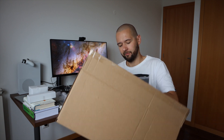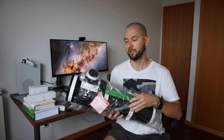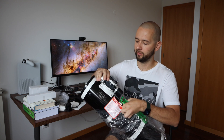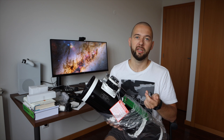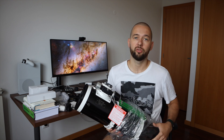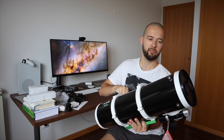And our special guest here is the Skywatcher 130 PDS. All the juice here is in the DS — because DS stands for double speed focuser. It has a Crayford focuser, which means it's more suitable for astrophotography because it allows more precise focusing settings. But I'm sure it is also useful for visual observations. So yeah, this guy looks great.